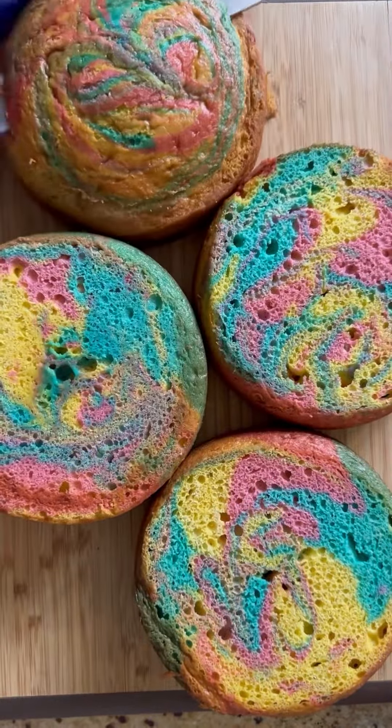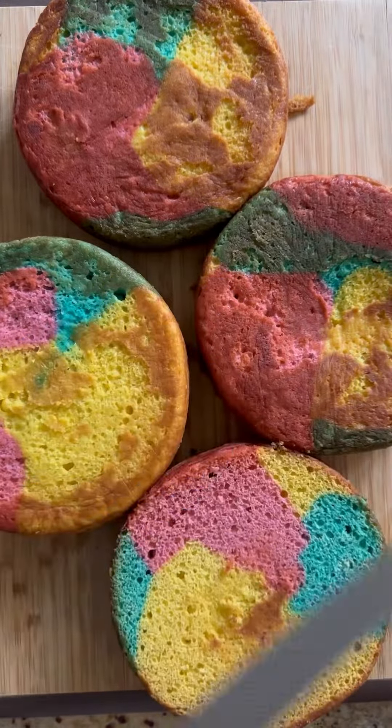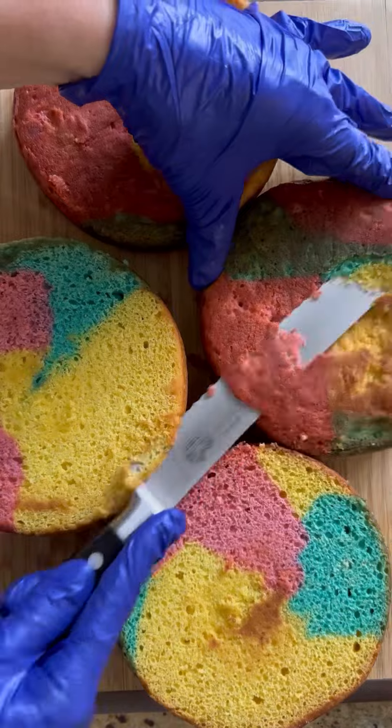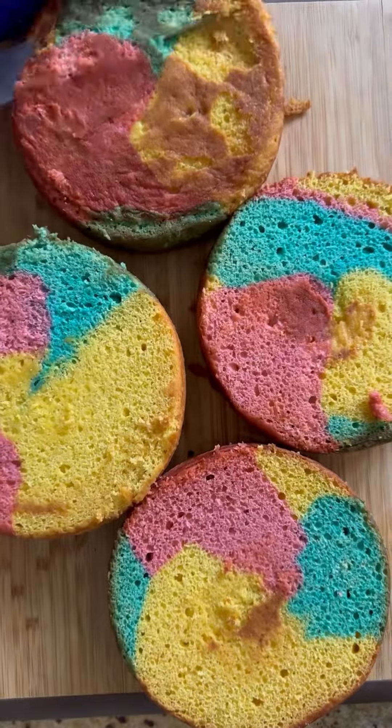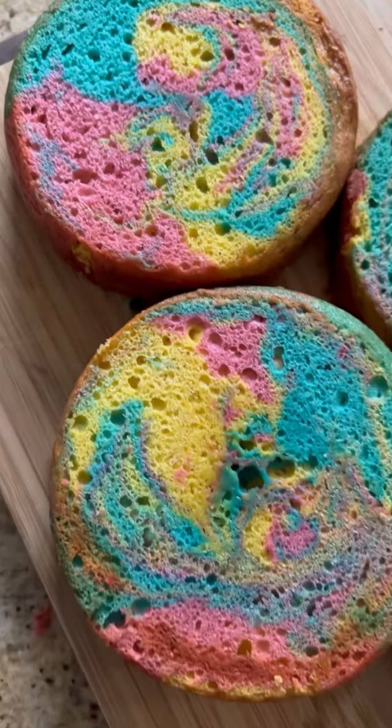Underneath you see all those beautiful vibrant rainbow colors. I also flip them over and trim off some of the darker, more overcooked cake because I don't want any of that to show when the cake is cut into. And that's my fast and easy way for making rainbow swirl cake — I hope this helps, follow for more.